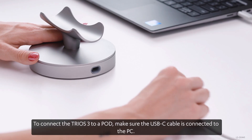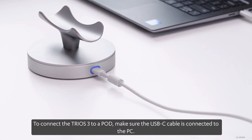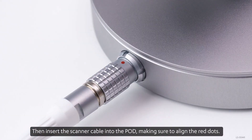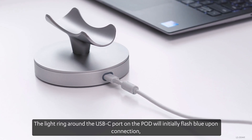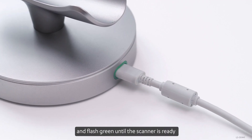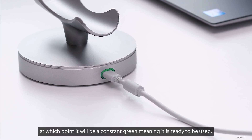To connect the Trios 3 to a pod, make sure the USB-C cable is connected to the PC. Then insert the scanner cable into the pod, making sure to align the red dots. The light ring around the USB-C port on the pod will initially flash blue upon connection and flash green until the scanner is ready, at which point it will be a constant green, meaning it is ready to be used.